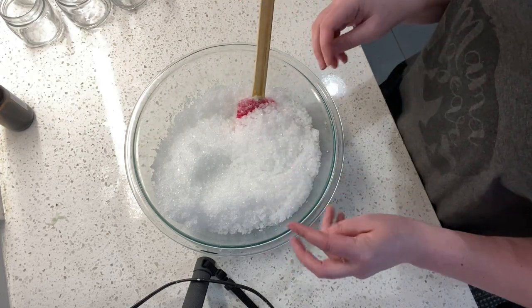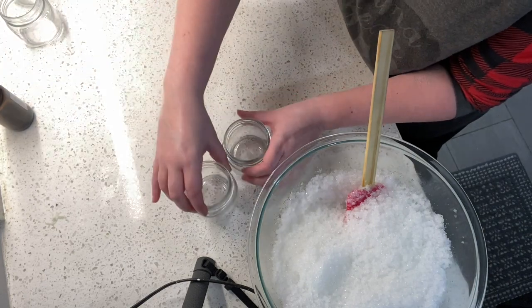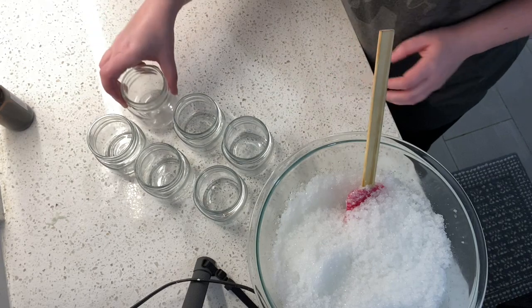It smells so good. All we do after that is scoop it into jars, seal them up, and we're done. We'll see you next time!